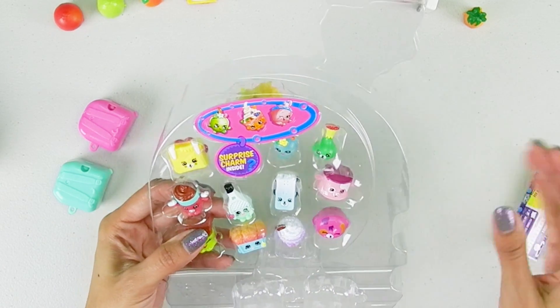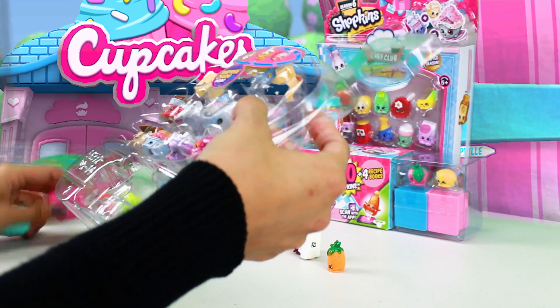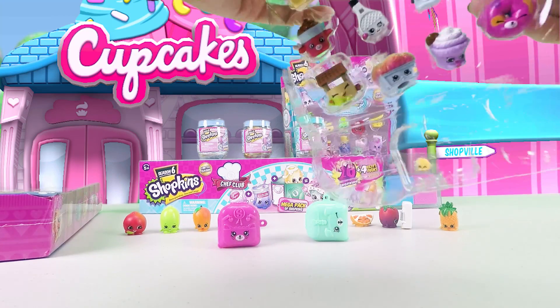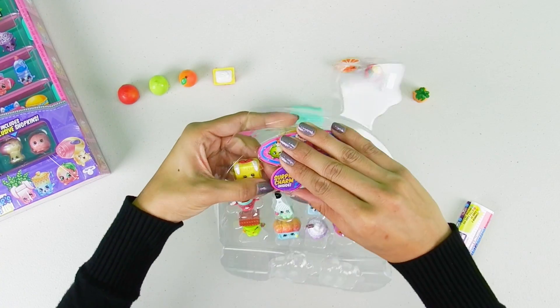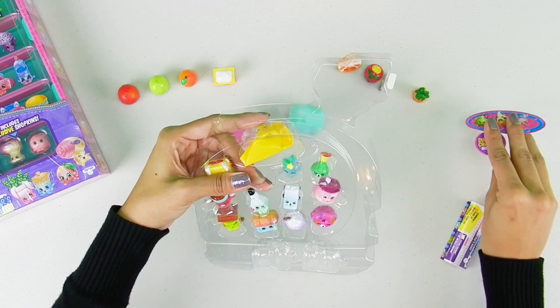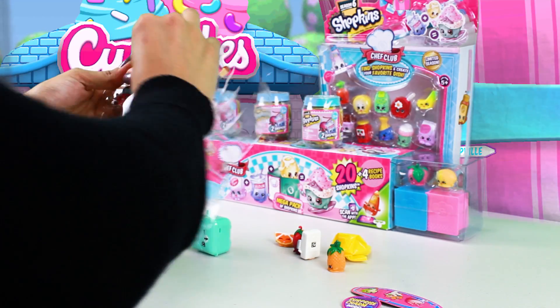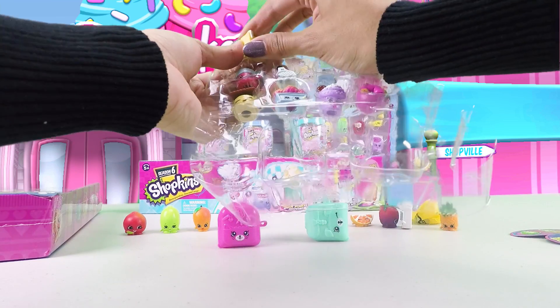In this one we have these little cases — I don't know if anything's inside, I'll check it right now. There's a surprise one but I'm gonna leave that for the end.